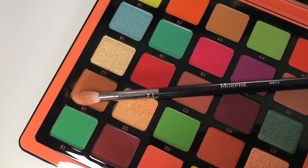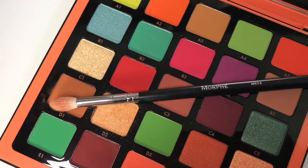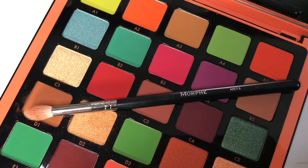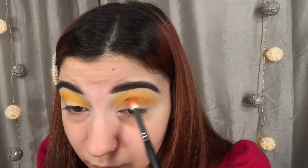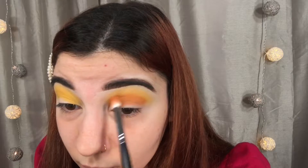Next, I'm going in with the shade D1 and taking a smaller blending brush — I'm using my Morphe M573. I'm going to be applying that in my crease and my outer corner, and blending it really well back and forth in circular motions, using a really light hand. I find that colors blend the best when you use a light hand.